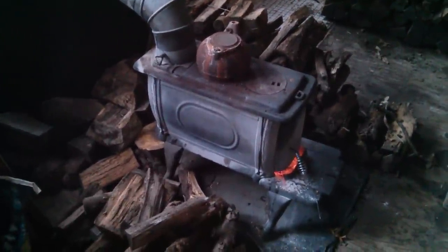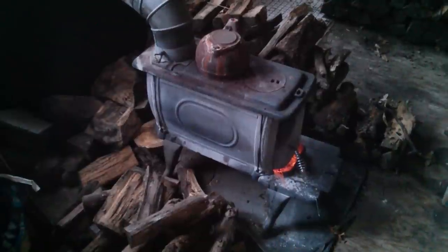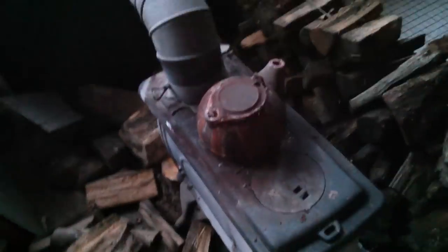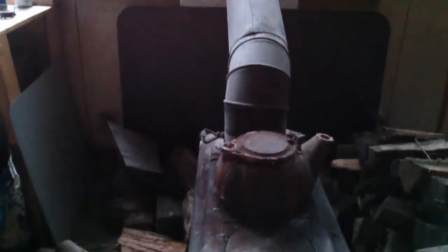Hello YouTube. Today we're doing a review of Harbor Freight's box wood stove. It's more of an overview than a review, pretty much because I have no basis for comparison. This is the only wood stove I've ever owned or used.